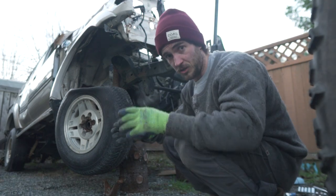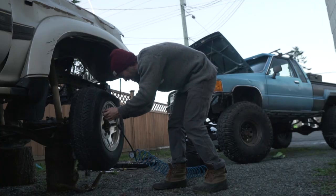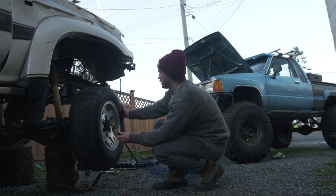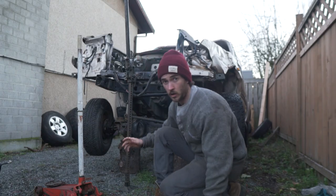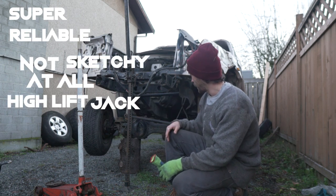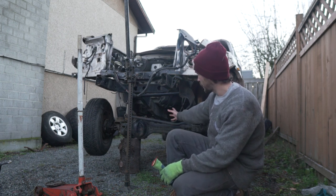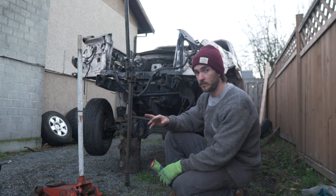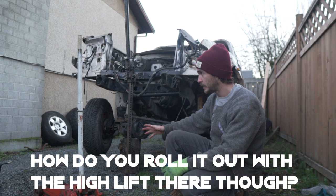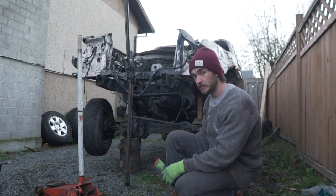Now before I actually remove this whole axle and everything, I'm going to put some more air in these tires because they don't really look like they're going to roll that well. Okay, so the plan here is to jack the body and frame up as high as I can on the super reliable, not sketchy at all, high lift jack. And then I'm going to use the floor jack, lift the axle up so I can take out the blocks, and then lower the axle right to the ground — which, fingers crossed, hopefully will give me enough clearance to roll the entire axle on the wheels out. And then I can lower the body and frame onto the blocks. So that's the plan, let's see how it goes.